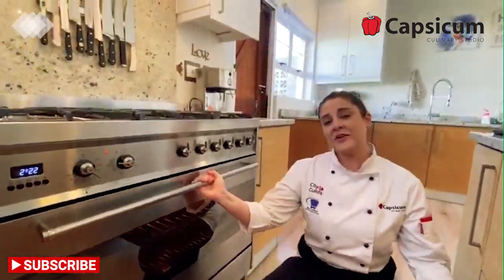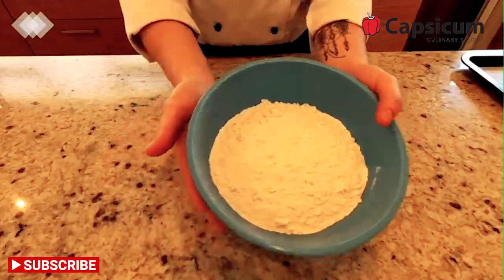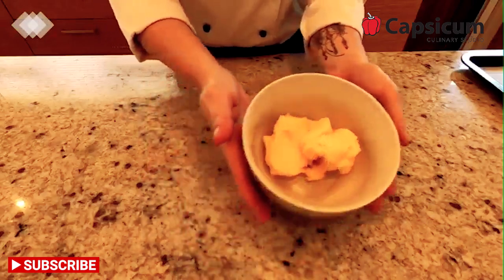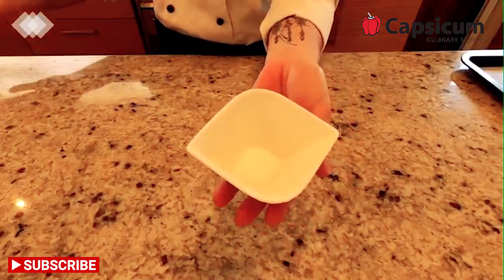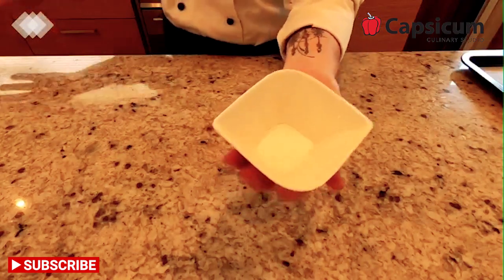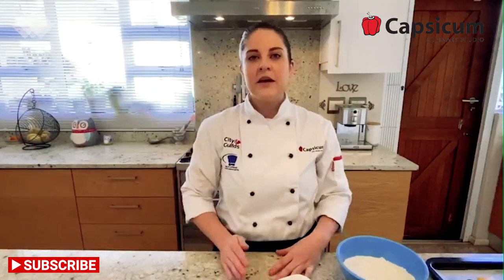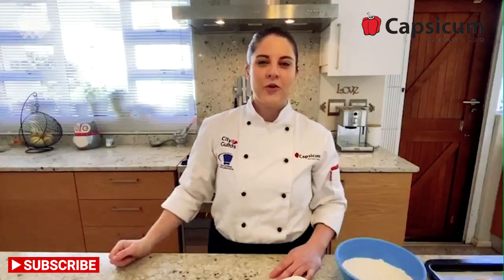If you are attempting this recipe today, please remember to ask your parents because we don't want any accidents in the kitchen. The ingredients we will be using are flour, sugar, and butter — which make up most pastry items — along with baking powder, a pinch of salt, one room-temperature egg, and some vanilla essence. We are going to include the full recipe in this video, so don't worry. After watching you can read the recipe for all the steps and measurements.